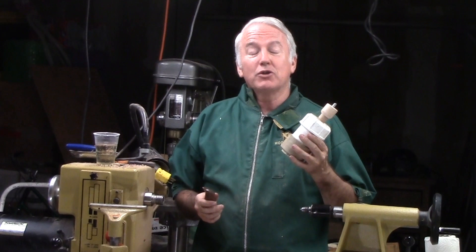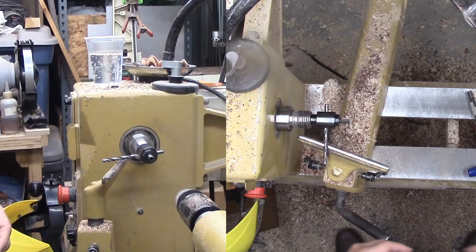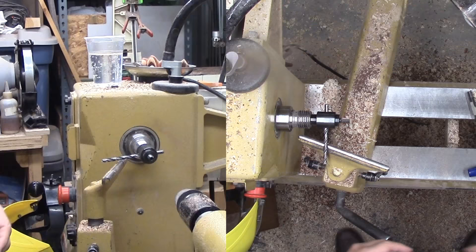So I couldn't help myself, but I took the Infinite Access Chuck and upgraded it now so that I can do a bottle stopper on it. This is the bottle stopper — it's eccentric. I think it's kind of neat and I'll show you how I do it.